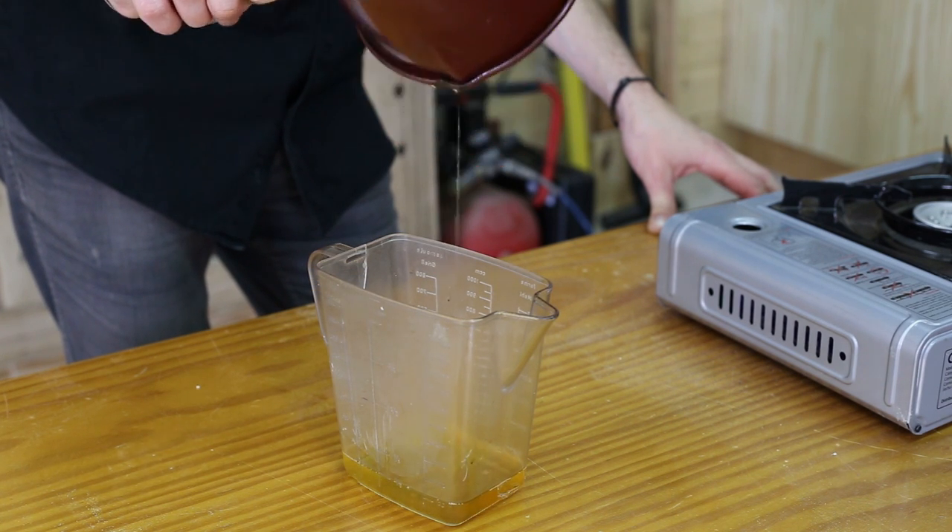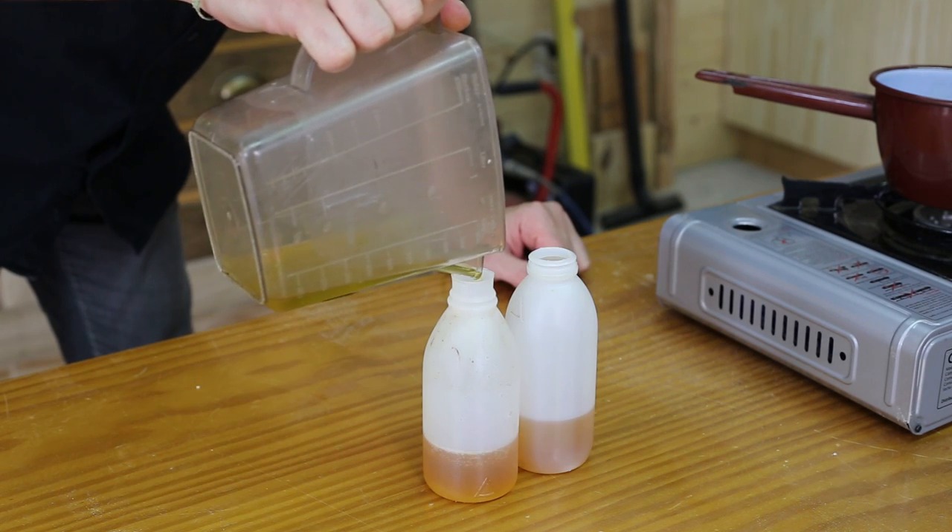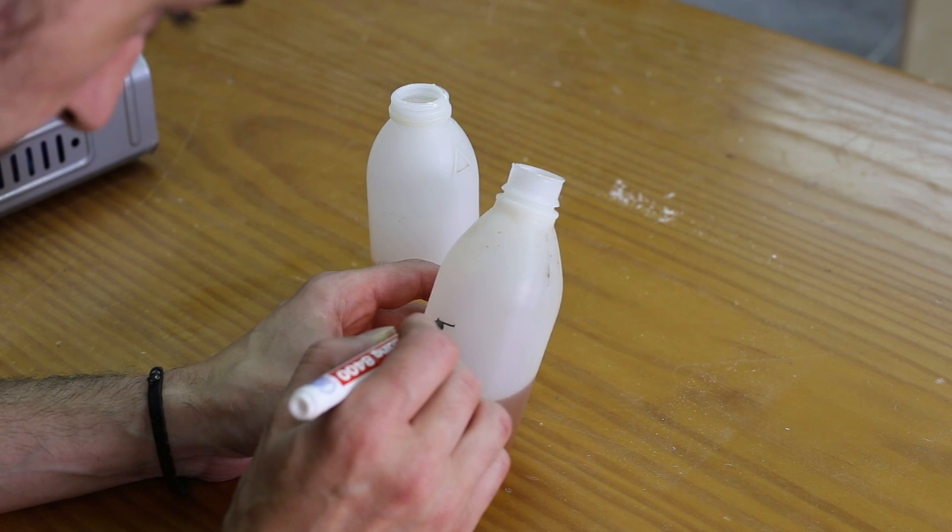The resulting mixture of these two oils will be the base of this varnish, making up 50% of the compound. At this point, I will mark the bottles to distinguish them.